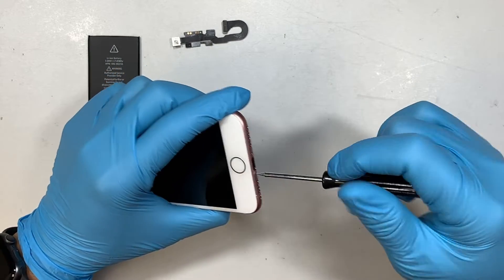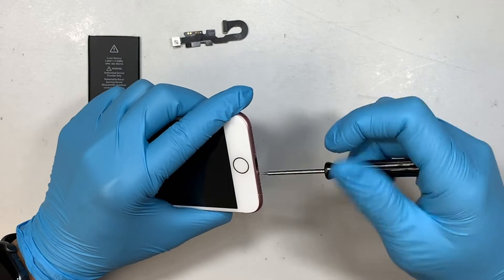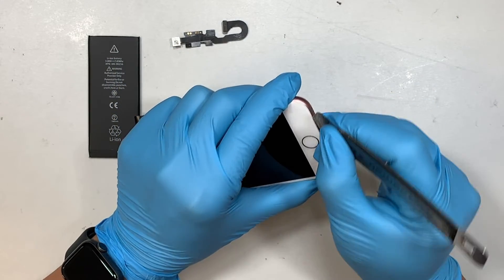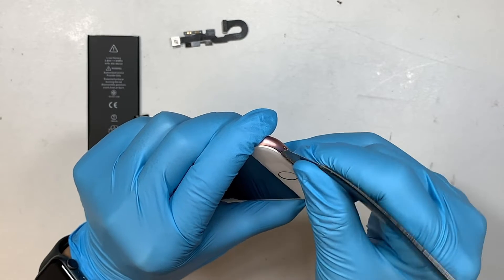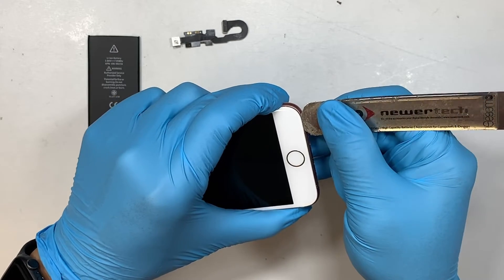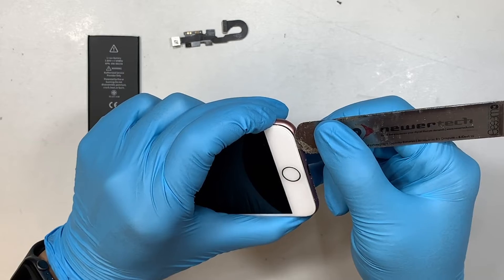Once you have removed that screw, put them on the side. Since I'm not able to turn off the phone, we are going to disconnect the battery. What I'm doing is getting a metal prying tool and sticking it in between the screen and the base of the phone. I do not stick it all the way in — just about the tip of my prying tool. You do not want to stick it too far in where you can damage the internal parts. Right about this much is good enough.